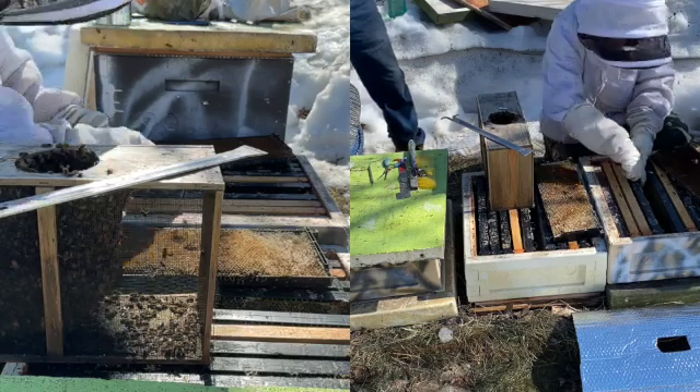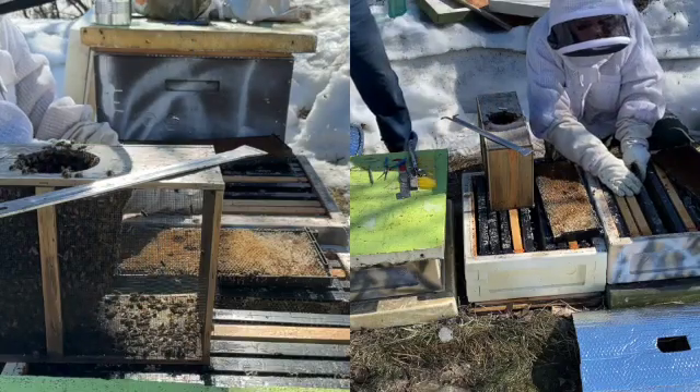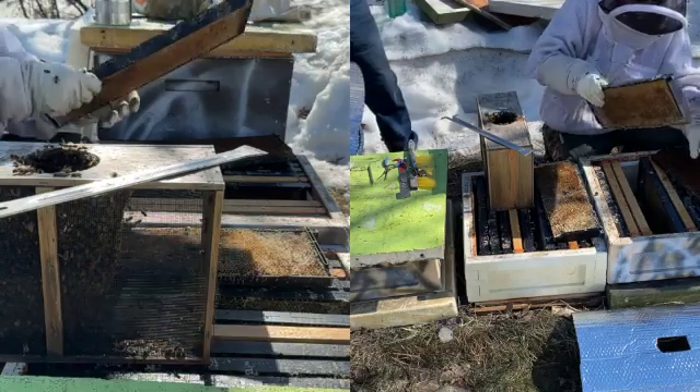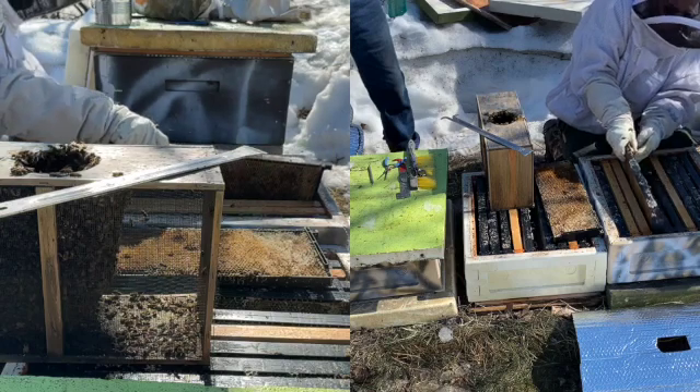Press the cage into the comb. When the wax is cold, this can be hard — it helps to lay the comb down and press firmly. Once you're satisfied it will stay, replace the frame, then push the frames on each side of the cage together to secure it.